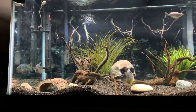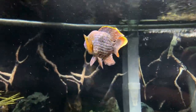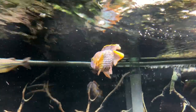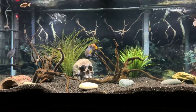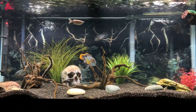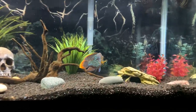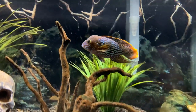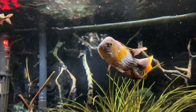The green terror is just a beautiful fish and it's very rewarding to keep if you can manage the aggression levels and you have a tank that's big enough for it. It's one of our favorite cichlids and we hope this care guide is helpful for you. Thanks so much for watching — if you haven't already, please hit that subscribe button, ring the notification bell, and leave any comments down below. We'll see you next time, bye.